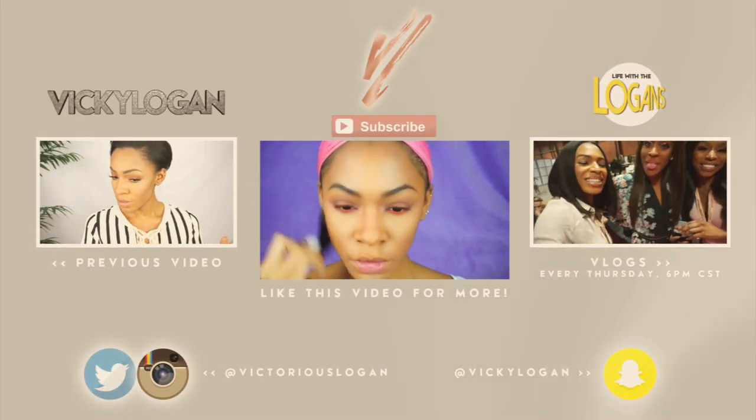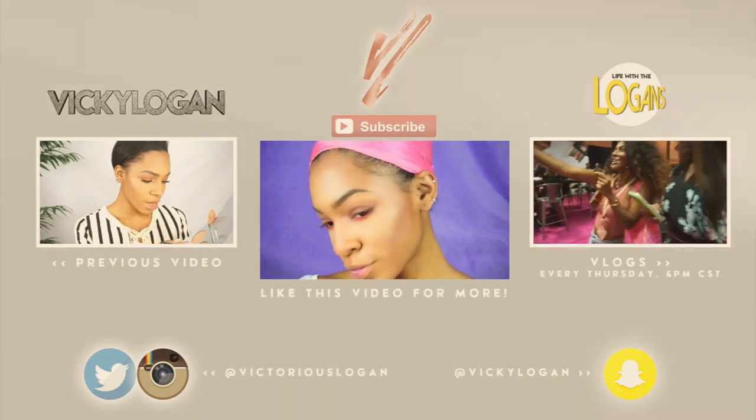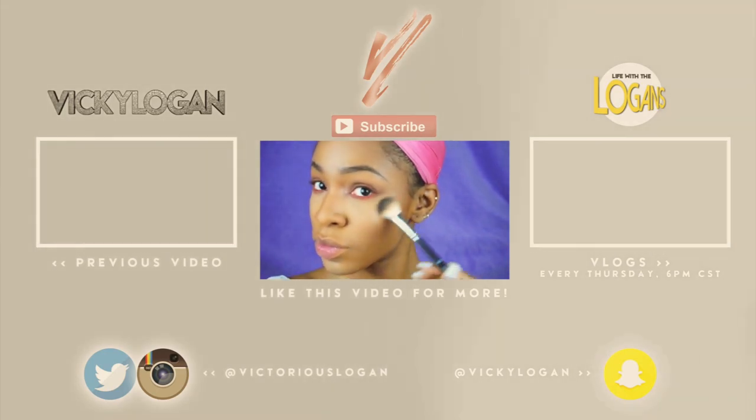Now I'm sliding off my headwrap and spraying my face with the Skindinavia Setting Spray — one of my favorite setting sprays of all time. And we're done! If you like this video and want to see more bright springy tutorials, give me a thumbs up. Don't be afraid to wear color — step out of the box and be you! Be sure to subscribe and follow me on Instagram and Twitter at Victoria Logan, or Snapchat at Vicky Logan. Bye guys!